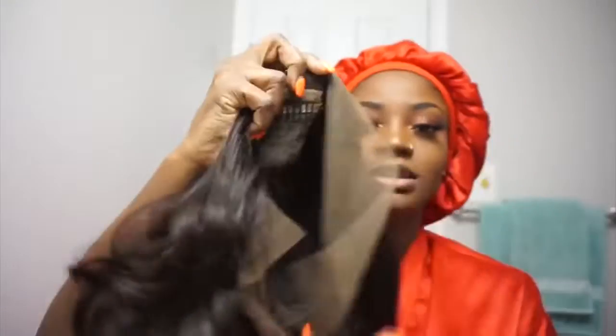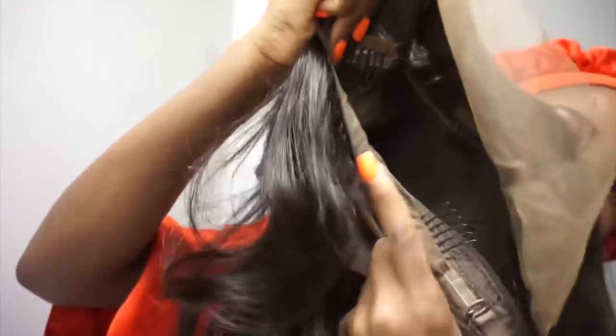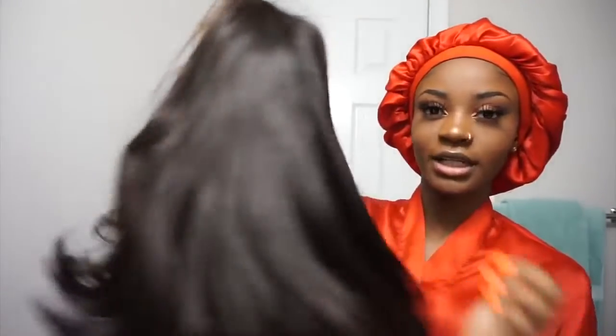This hair is super soft, really bouncy, nice and full. The lace looks so pretty — it comes pre-plucked with baby hairs and it looks really, really natural. This is what the inside looks like: it comes with four combs, three right here and one on the bottom, and also adjustable straps. She's nice and shiny, soft, and full — ready to go.